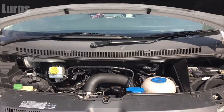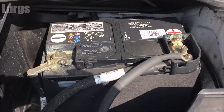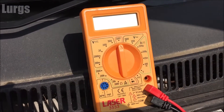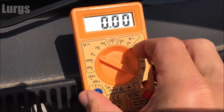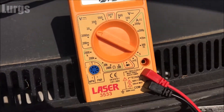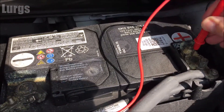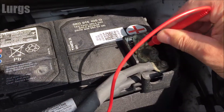Let's get the bonnet or hood opened up. The battery on the VW T5 is on the right-hand side here — this one is not looking in too bad condition. Take your multimeter; bearing in mind the batteries are 12 volts, you want to set it to the 20 volt setting on your digital multimeter. Then put the red lead on the positive and the black lead on the negative.